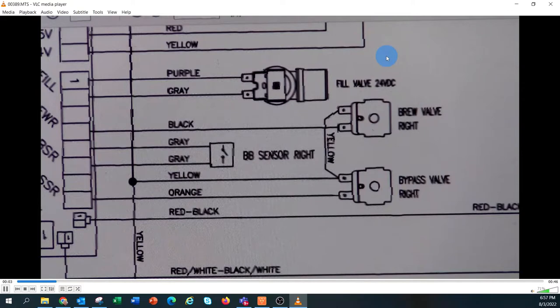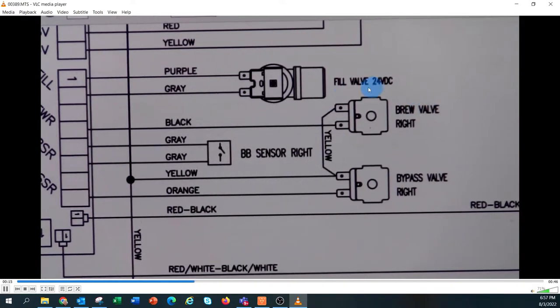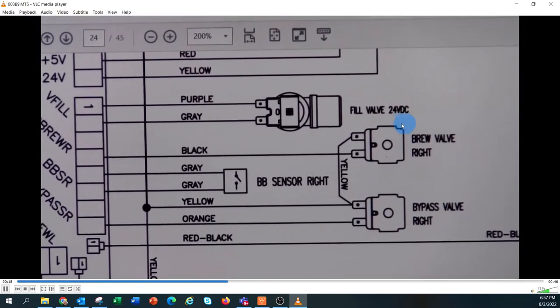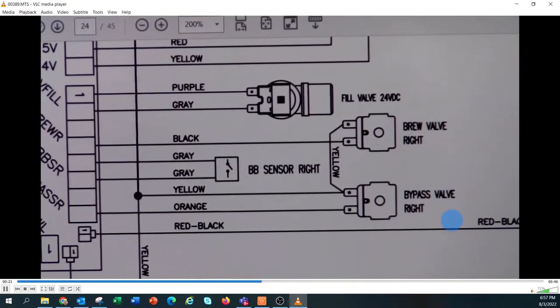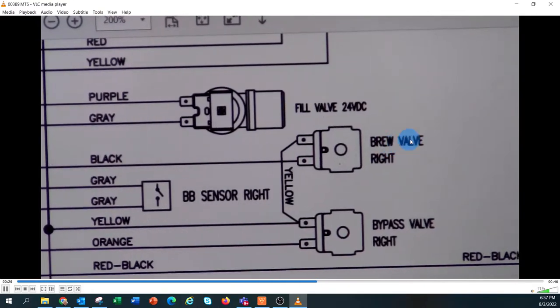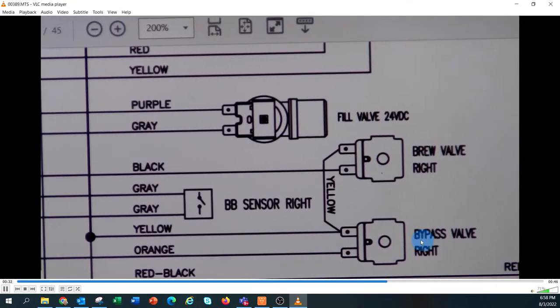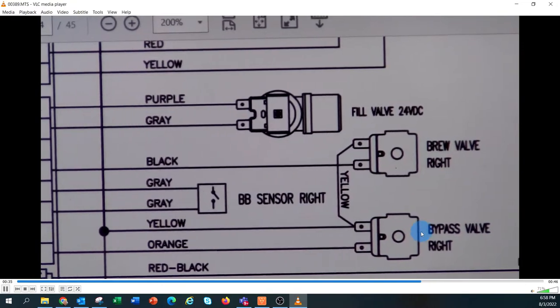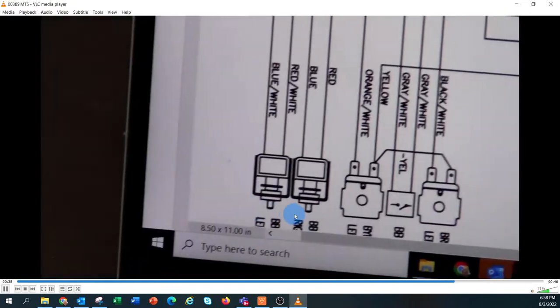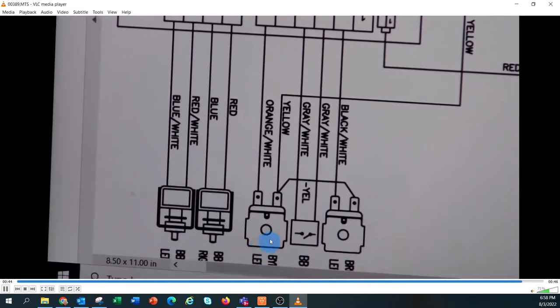This unit has five solenoid valves. The first one at the top of the photo is the fill valve where the water comes in. Underneath that are the brew valves — there are two solenoid valves for that. On the right side, one is the brew valve and one is the bypass valve. The same configuration is on the left hand side: a brew valve and a bypass valve.